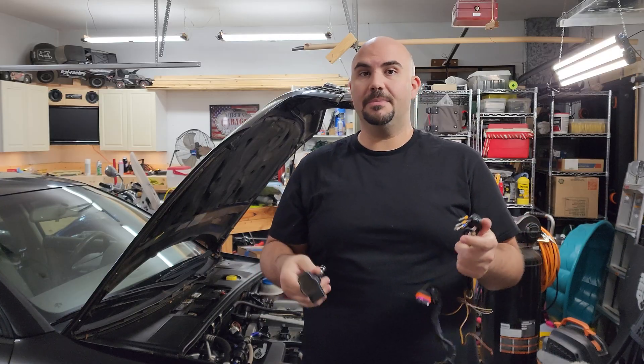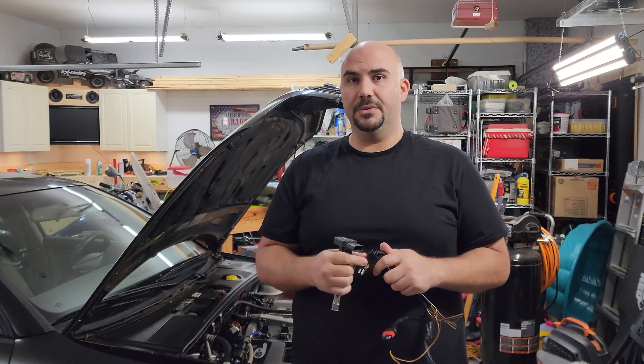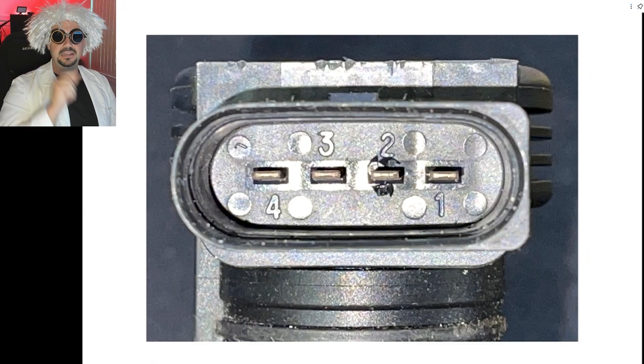For that, we're going to pass it over to Dr. Professor Crooked M in the laboratory. Here I have a picture of the inside of the coil.